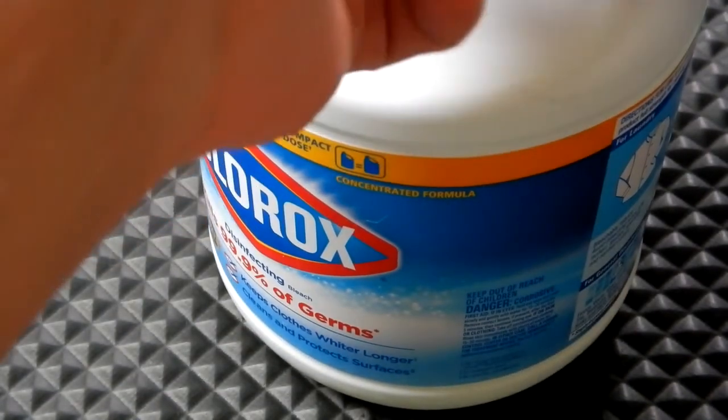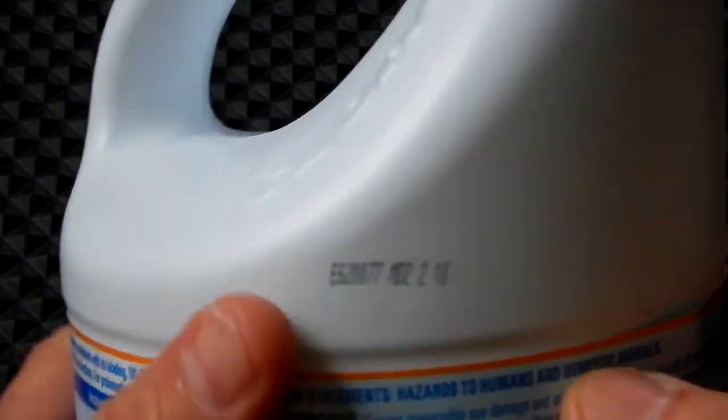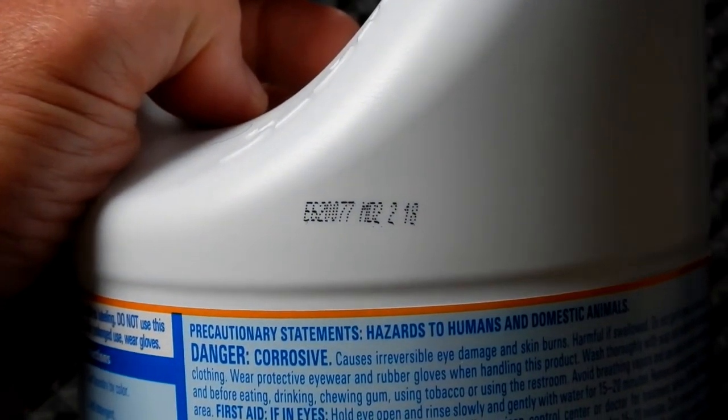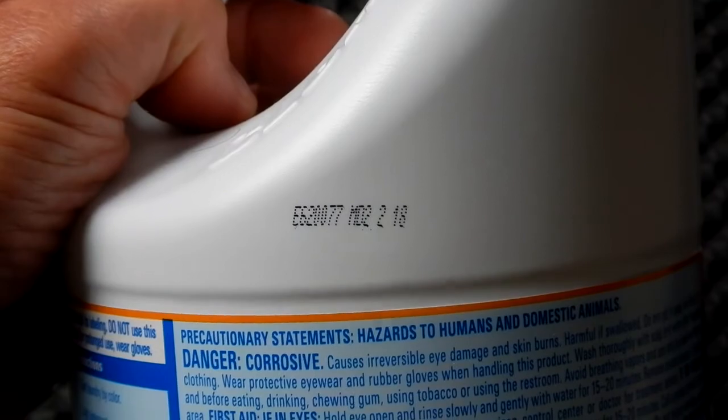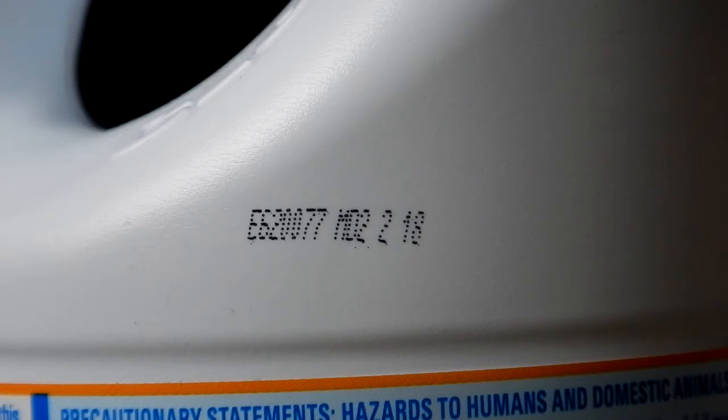On this particular container — this gallon — if you look up at the neck of the product, you'll see this code right here. It shows: E6, T, zero zero seven seven, space, MD, two, space, two, space, 18.